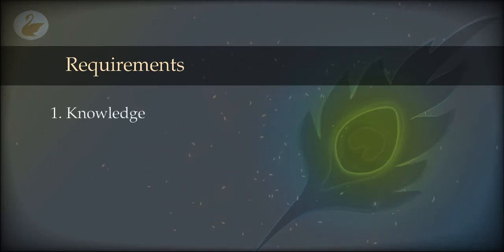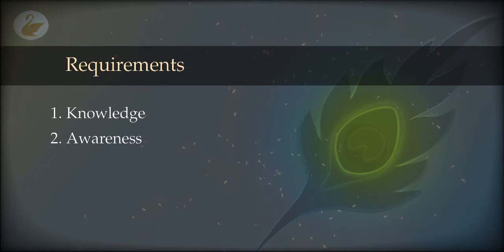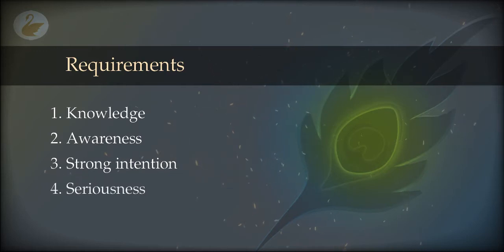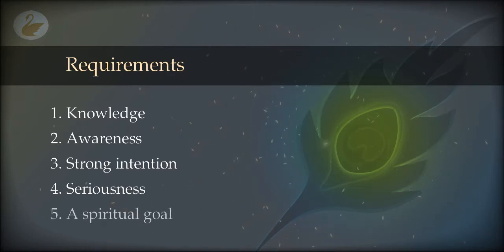Here is an example technique which is very effective. You need willpower, strong intention, determination, very strong interest, and extreme curiosity. These are the requirements, plus the basic knowledge discussed in the previous 46 videos. You also need awareness in the waking state and awareness in the dream state. Now you are ready to induce a projected state at will.